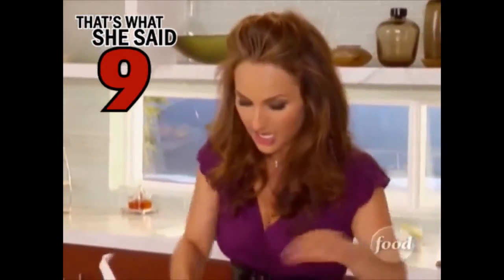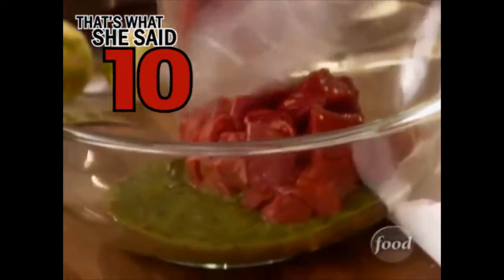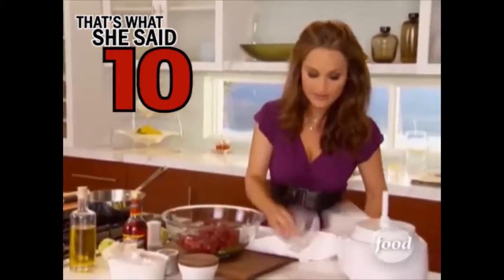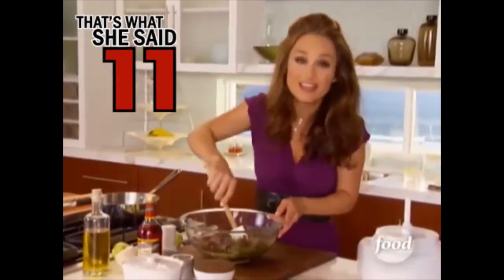I went to the butcher and had him cut up about one and a half pounds of beef tenderloin. It's nice and tender so it kind of melts in your mouth. If you want to use a different cut of meat, you can, but you'll need to let it marinate for about four to five hours. My favorite is the beef tenderloin cut into three-quarter inch pieces.